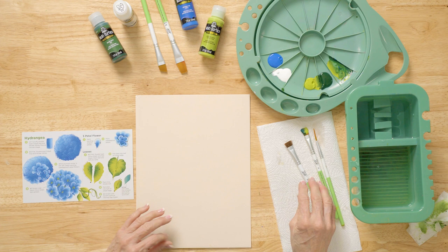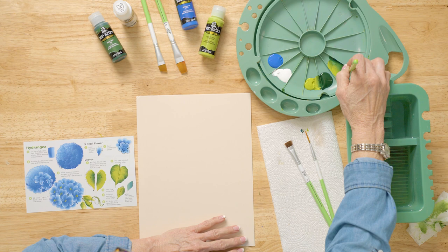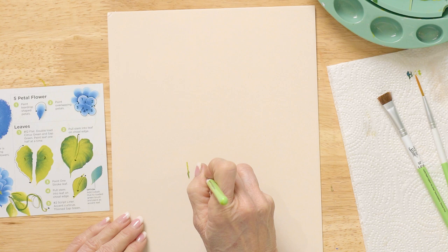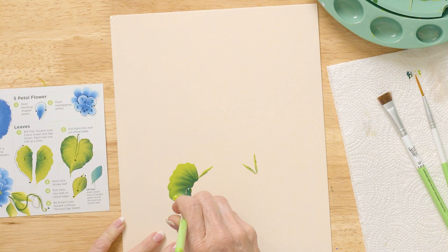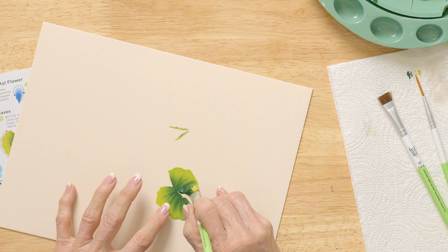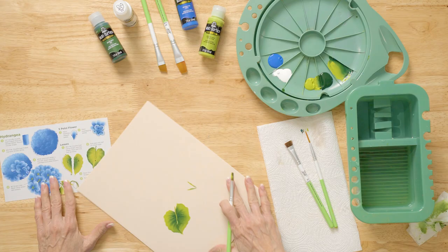On the project piece I have a couple of leaves started, so we're going to put a couple of large leaves. Let's pick up fresh paint. I'm going to start with the V and then do another one up here — hydrangeas have big, large leaves. I slide to the point, keeping the Sap Green in the middle. Keep following that middle line, then stand up and pull a stem partway in.